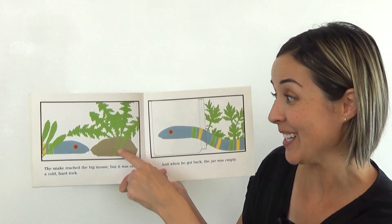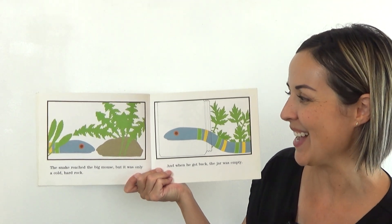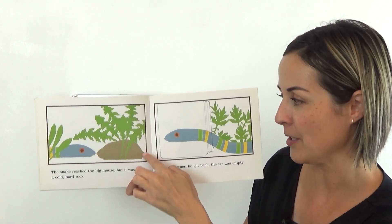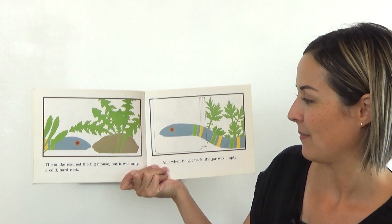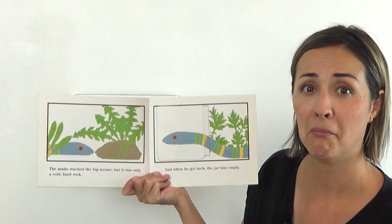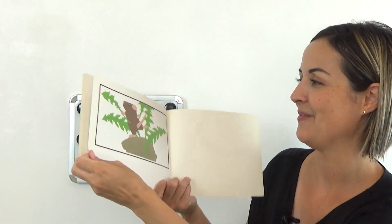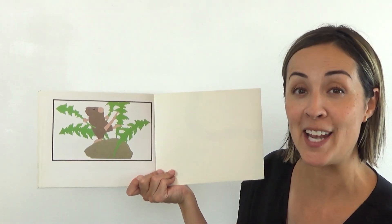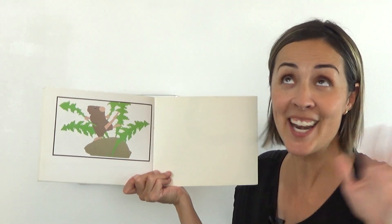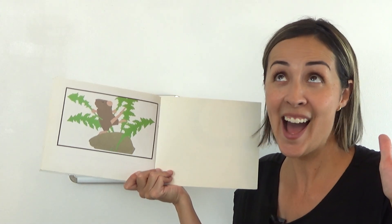The snake reached the big mouse, but it was only a cold, hard rock. It kind of looks like a mouse — you could kind of see a nose and maybe a little tail. And when he got back, the jar was empty. Too bad for him. Even though there aren't any words on this page, I picture the little mouse standing on top of the rock saying, "Ta-da!" Like, we did it, we got away. Can you do that? Ta-da! Ready? Ta-da! Good.